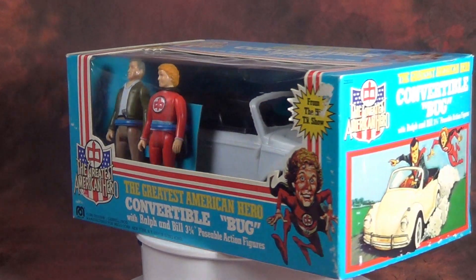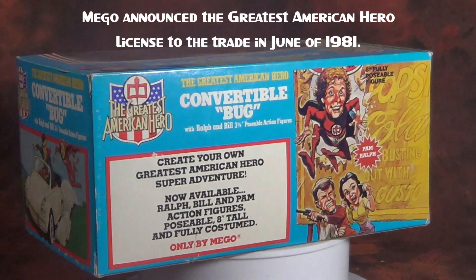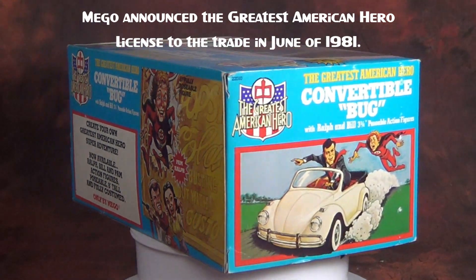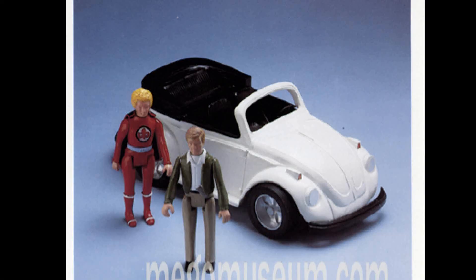There was no toy company better suited to do Greatest American Hero than Mego. The initial plan would follow the same pattern they'd done with Dukes of Hazzard and CHiPs — three and three-quarter inch figures, vehicles, possible play sets in the future, and an eight-inch line.